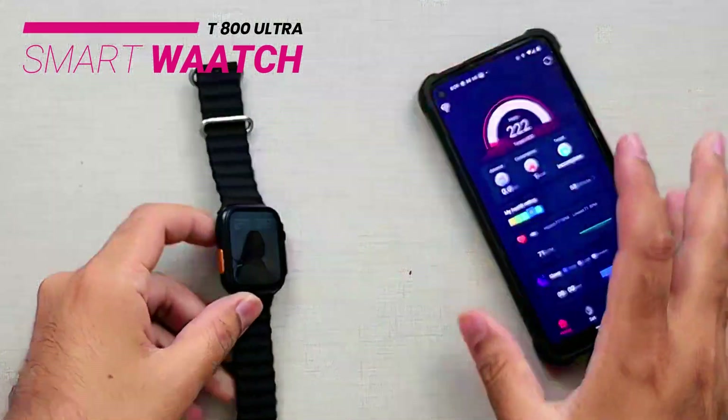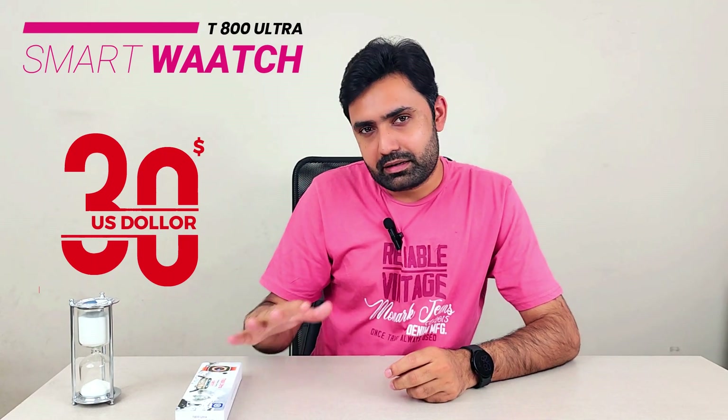That should be enough of a demo to get an idea of how this watch looks. This was the T800 Ultra by Homel. It has a 1.99-inch infinity display — they call it that and it's written on the box. As for the price, it really is edge-to-edge, especially in this price range. I did not expect it. If you're looking for a watch for 30 dollars, you have my recommendation. Let me know your feedback — take great care of yourself, bye.